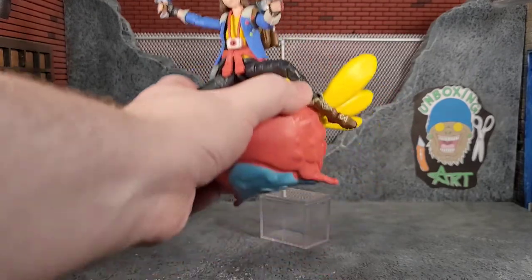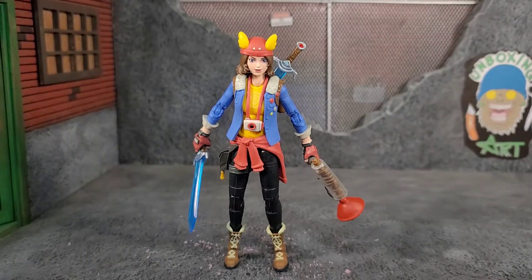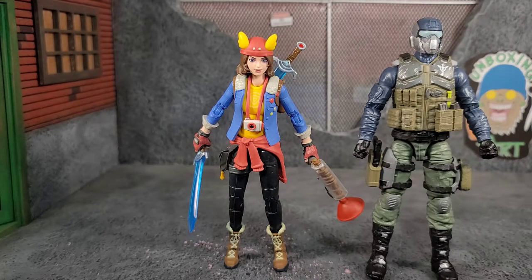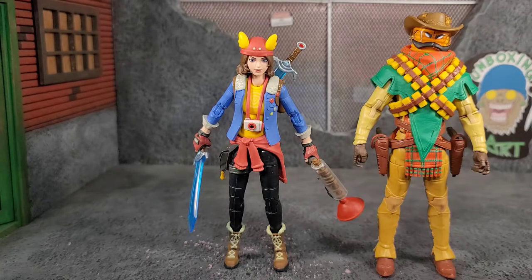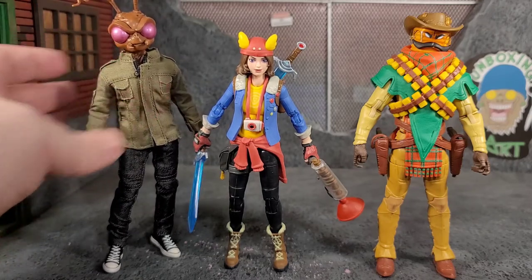Now it's comparison time. We got Sky with some other female figures — some Black Series and some G.I. Joe — and you can see how well they scale together. We can also compare her to the Steel Brigade from Valiverse; she is a bit smaller. Then we bust out some figures from the same Fortnite line, and they look good together. We also got Street Gomez standing around for reference.